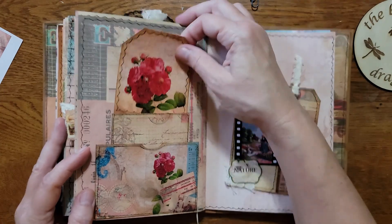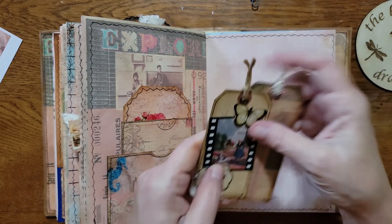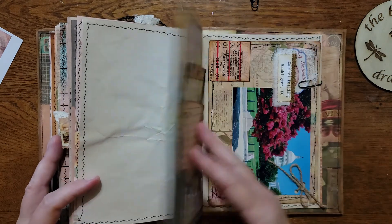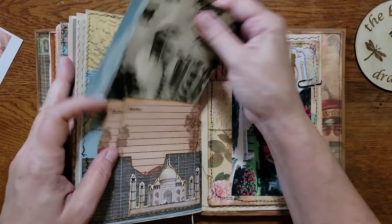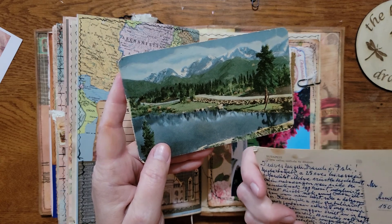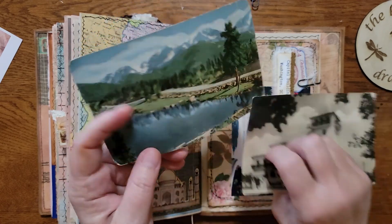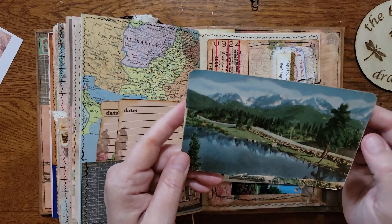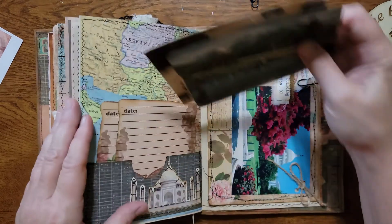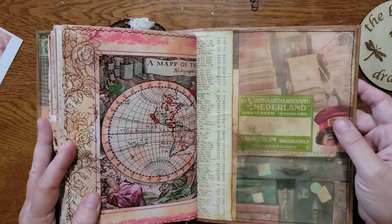Here are two pockets I did together — I had to make a little tiny short tag to fit since everything else kept falling out. These are two tags. Here's another pocket with a couple of cards. This postcard is from Budapest and it's in another language; I'm not sure what year it's from. This one is from the US — it's from Beaver Dam, Colorado. And this is just another card I made for the challenge in the group. And then we're at the end.